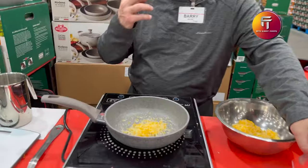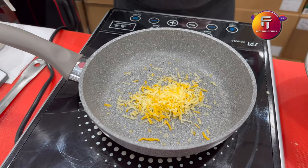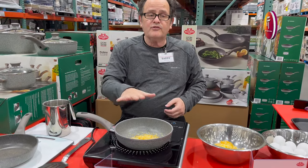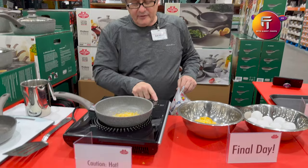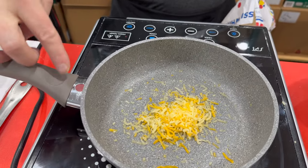To show everybody, I put some cheese in here. Cheese is one of those things that sticks a lot and is hard to get out — normally you'd need to scrub it. We're not using any oil, butter, or spray. It's on medium heat right now.